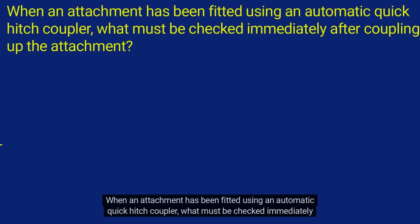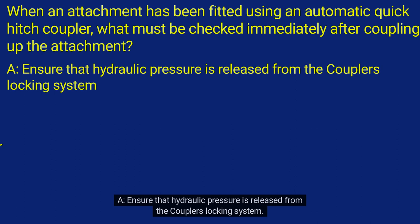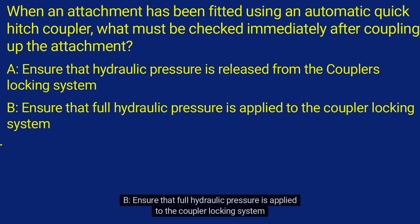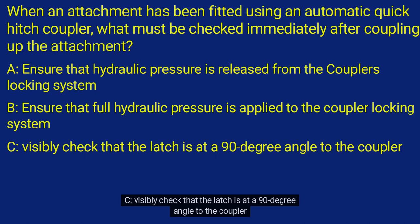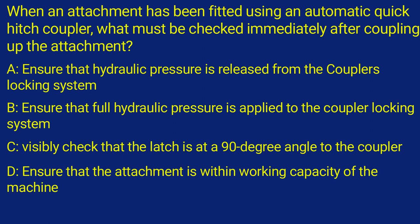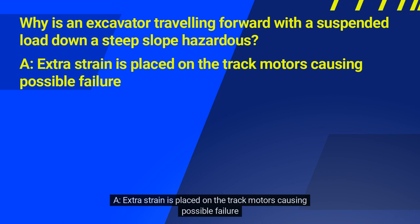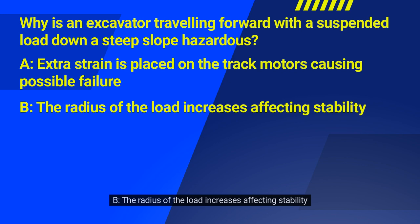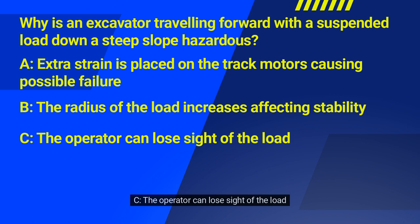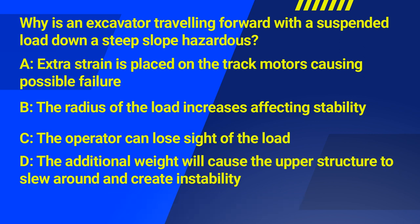Question 1: When an attachment has been fitted using an automatic quick hitch coupler, what must be checked immediately after coupling up the attachment? A. Ensure that hydraulic pressure is released from the coupler's locking system. B. Ensure that full hydraulic pressure is applied to the coupler locking system. C. Visibly check that the latch is at a 90-degree angle to the coupler. D. Ensure that the attachment is within working capacity of the machine. The correct answer was B. Question 2: Why is an excavator travelling forward with a suspended load down a steep slope hazardous? A. Extra strain is placed on the track motors causing possible failure. B. The radius of the load increases, affecting stability. C. The operator can lose sight of the load. D. The additional weight will cause the upper structure to slew around and create instability. The correct answer was B.